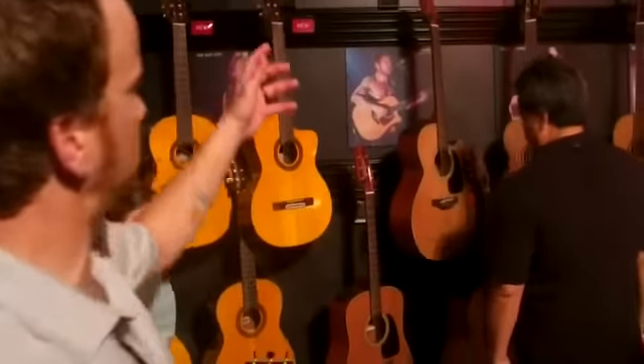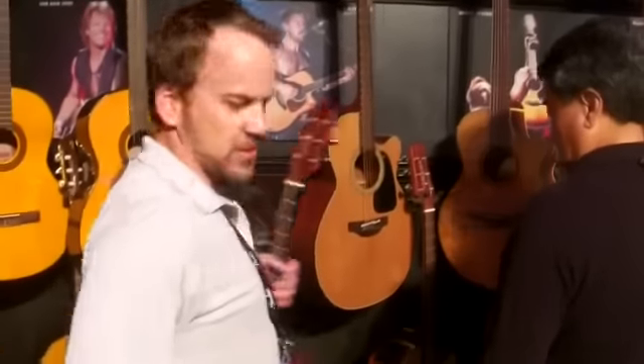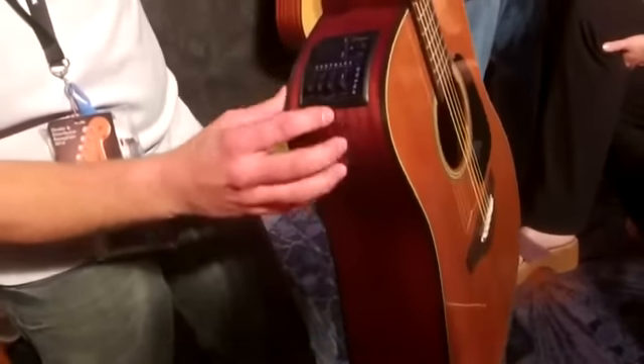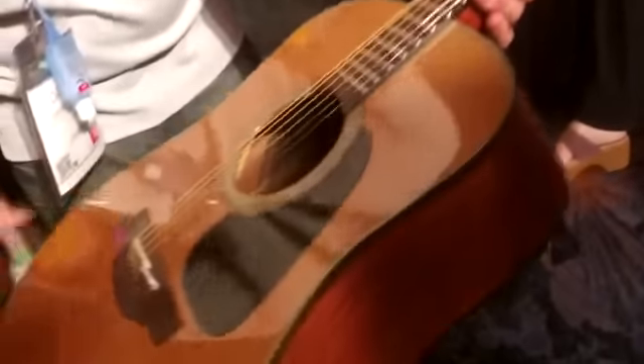Now moving into the Pro Series. The Pro Series are pretty easy to figure out — it's the 1 through 7. The 1 Series is your introduction level. This is the P1D, a straight dreadnought, no cutaway. The electronics, when we start with the Pro Series, we have the CPT2, a 3-band EQ with a built-in tuner. Very attractive guitar — cedar top and Sapele back and sides.